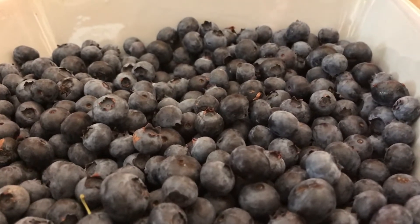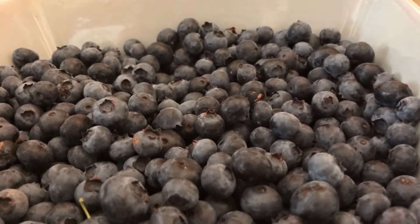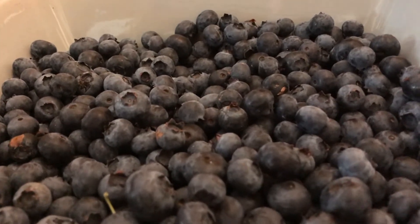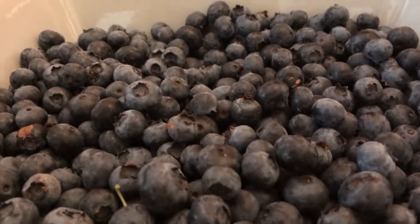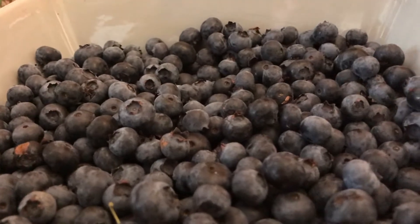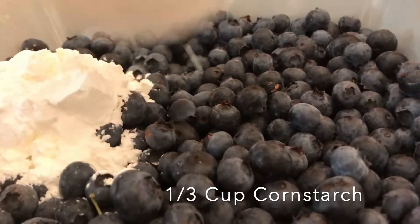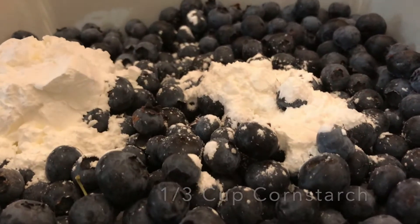These ones are fresh — we just picked them at the orchard that we have. And then you put some cornstarch. One third of a cup of cornstarch if you're using four cups, which is kind of a double batch. One third of a cup — that's just one cup.